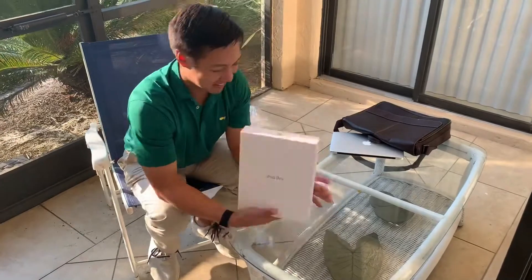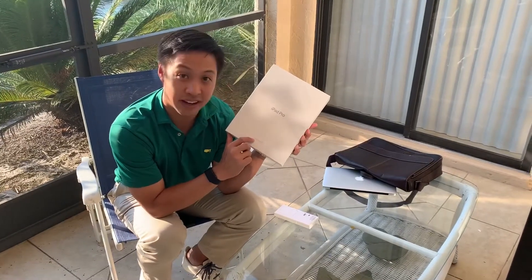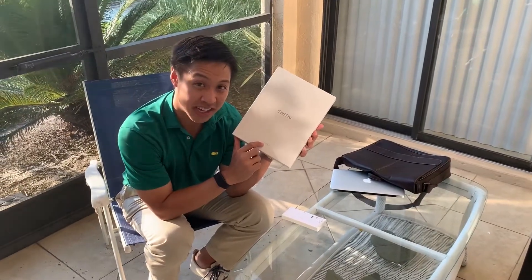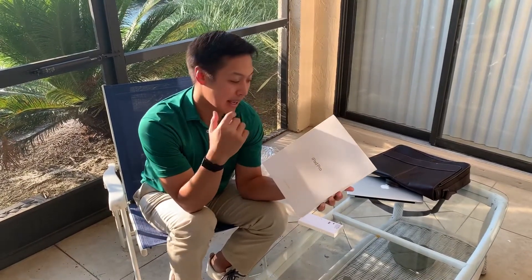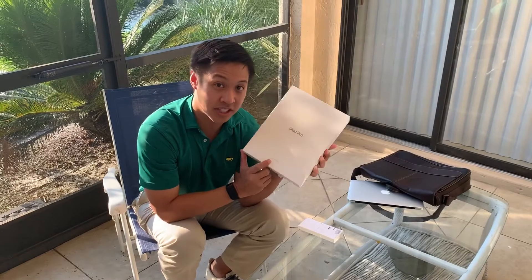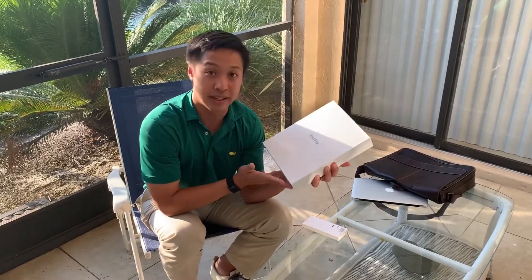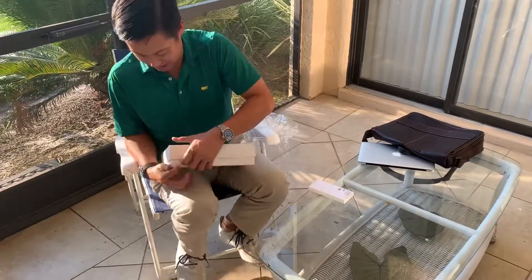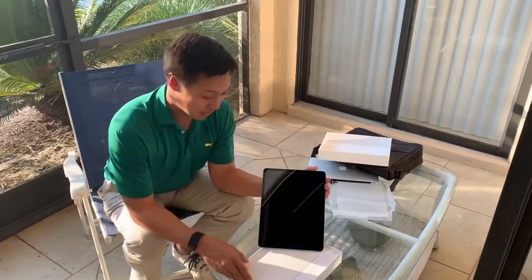Before I open this, there's a line here that says 'certified refurbished.' This is a Generation 3 iPad Pro. After looking at the reviews, I figured there wasn't much difference between this and the new generation that came out in 2020 — the only differences were the wide-angle camera and the LiDAR scanner, which I'm not going to use anytime soon. So I went with the certified refurbished third-generation iPad Pro with 256 gigabytes of memory, and the $250 cost savings was more than enough to convince me.